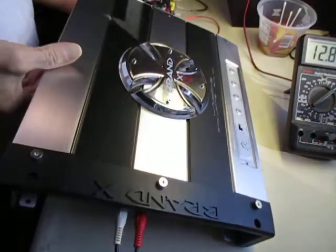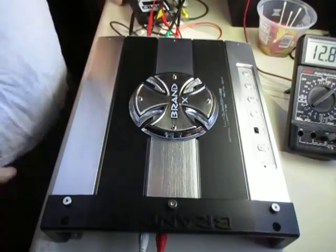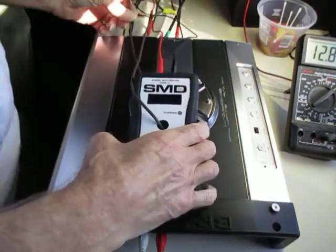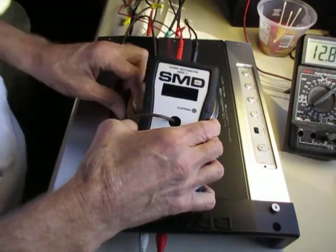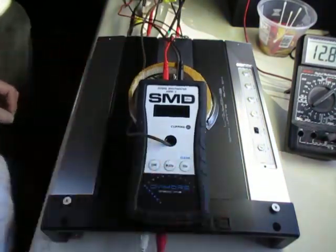We'll turn it over and I'll run a dynamic test. First I'll do a continuous 40 hertz sine wave — I'll do one of those first.